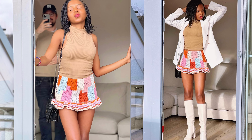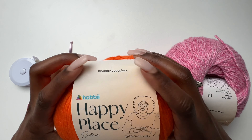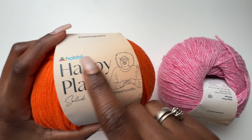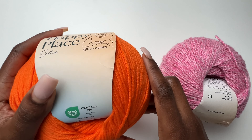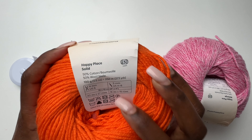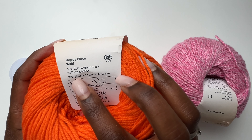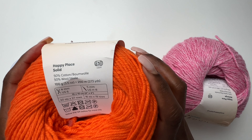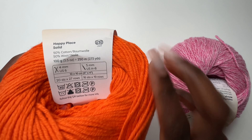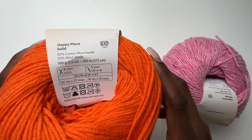We're going to get straight into the tutorial. We'll be using this yarn from Hobi — it's called Happy Place and it's a collaboration between Hobi and TL Yarn Crafts. It's basically a size 3 yarn and has solid colors and mirage colors. It's 50% wool and 50% cotton. I was surprised at how soft this yarn is — it's really very soft.